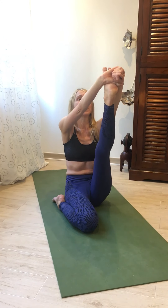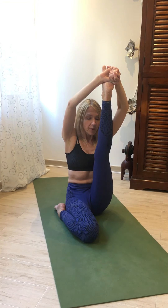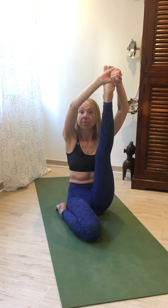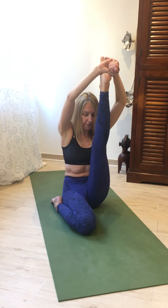Press the heel up. Inhale, open, exhale, bending at the elbows, pulling that leg towards you. Be attentive to what's happening in the bent leg as well. Hold for a couple of breaths.